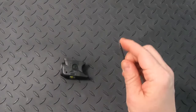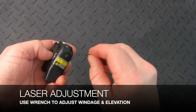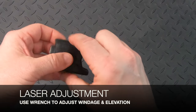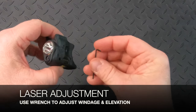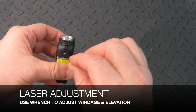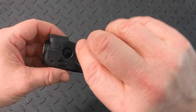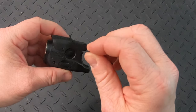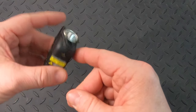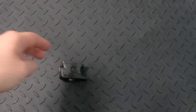As mentioned, the Allen wrench has a dual use — it's also used to adjust the windage and elevation of the laser. I'd recommend being gentle with any of the windage and elevation screws. Don't just put it in and yank on the wrench, as it's easy to round off the screw heads. Same with the other screws — please be careful.